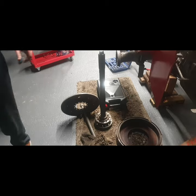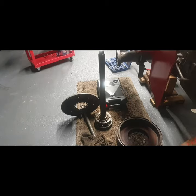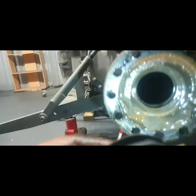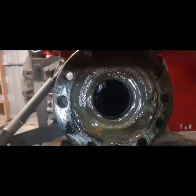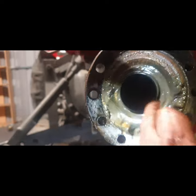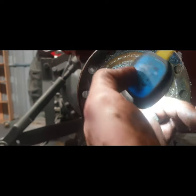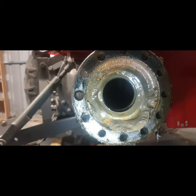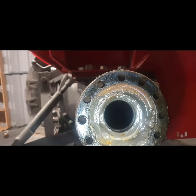This seal is going to be replaced anyway — naturally when you get in this far. So that's your half shaft inner seal. It's not too bad, but for the sake of a few euro we'll replace it.